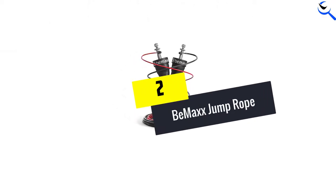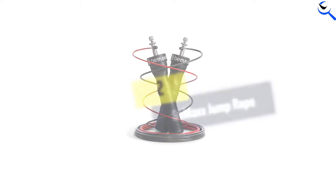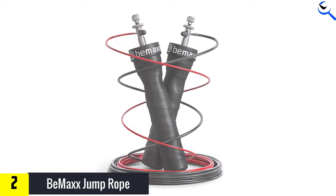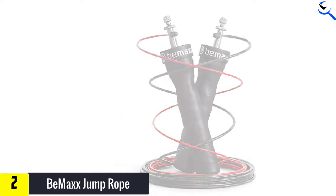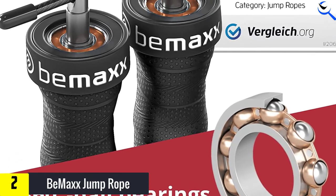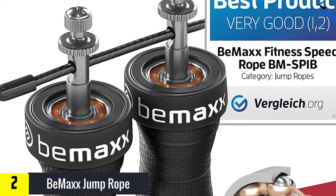At number two we have the B Max Jump Rope. This jump rope is a great choice for beginners since it comes with everything you need to get started, including two adjustable wire cables, spare parts, a carrying bag, and access to the company's free training guide online. It's also equipped with anti-slip handles and vertical ball bearings — a type of rolling element used to allow for smooth and fast rotations while jumping rope.